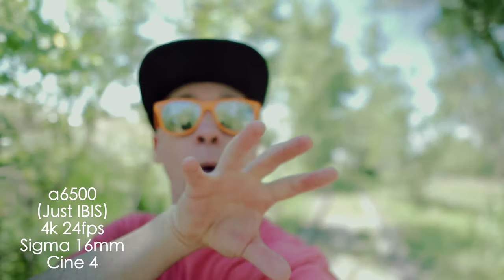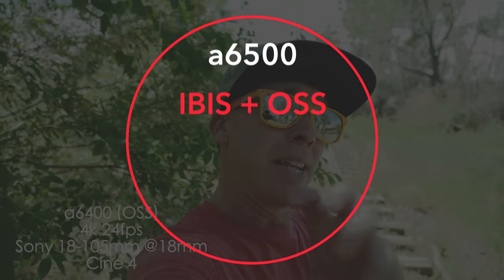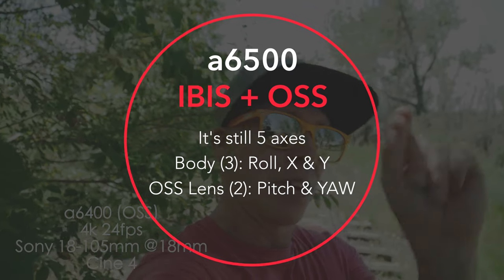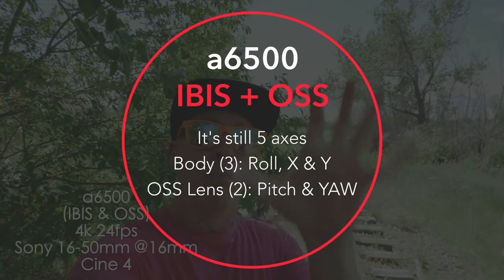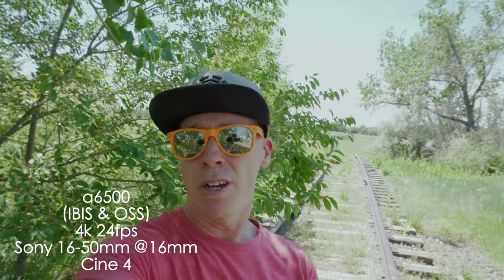So the 16 to 50 — what do you think as far as offering some optical steady shot and stabilization? Let's flip over to the 16mm and pull that off and check out the IBIS paired with the optical steady shot. We've got the 18 to 105 over here on the a6400 and the 16 to 50 on the a6500, both OSS lenses. Obviously the IBIS is built into the a6500.